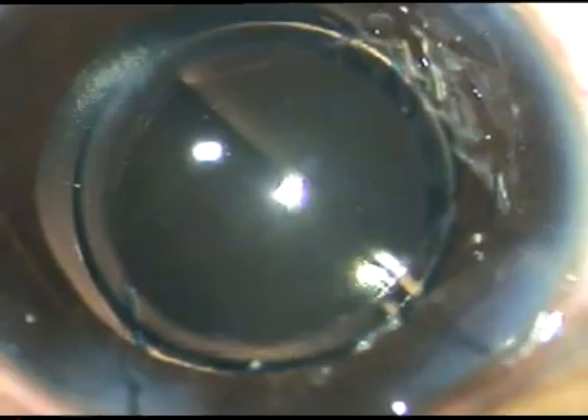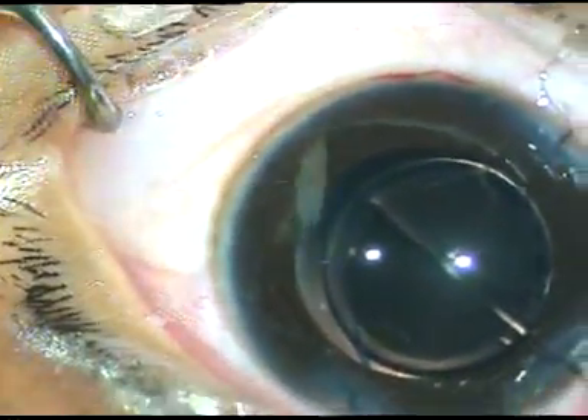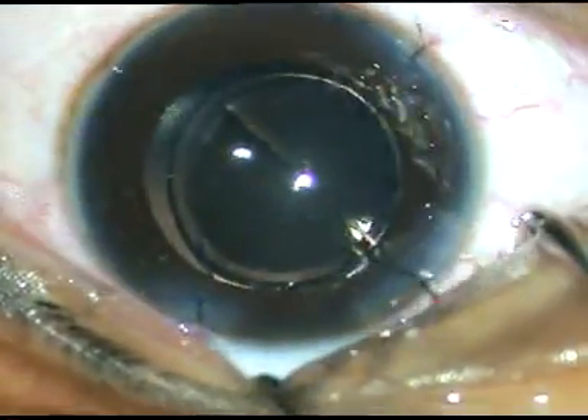Then I placed some releasable sutures to the wound and concluded the case. I hope this video will help you in your practice. Thank you for your attention.